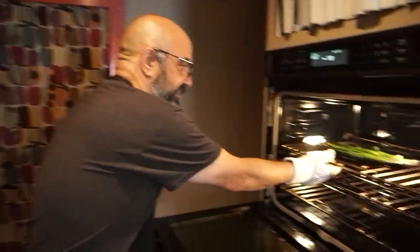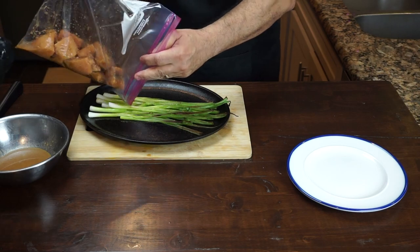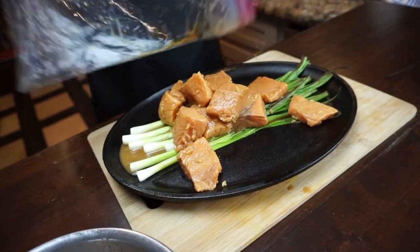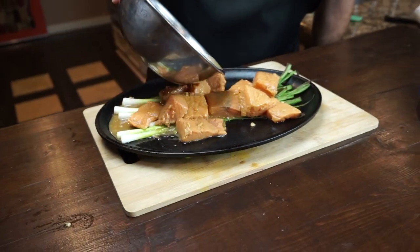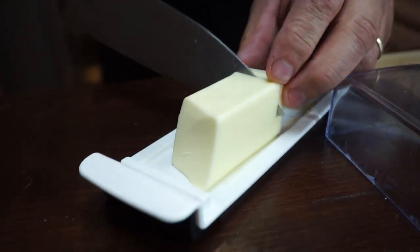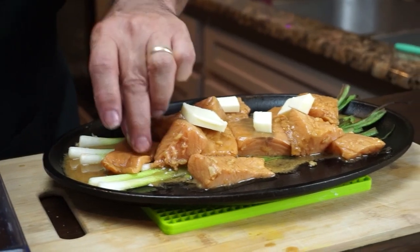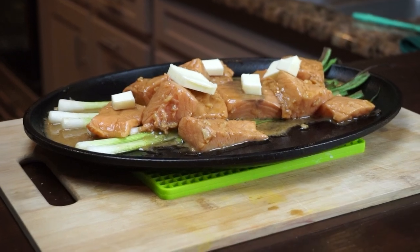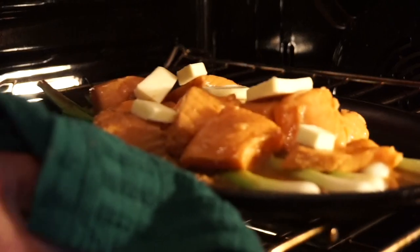Three minutes done — our scallions are beginning to char. Look at that. We're adding our salmon over the scallions along with the reserved marinade. Half of it goes over the salmon pieces; you can rearrange them to get better distribution. Then three tablespoons of butter, cut into pieces, are spread over the fish. This butter will melt and add to the goodness of your sauce. Now all of it goes in the oven for eight minutes.